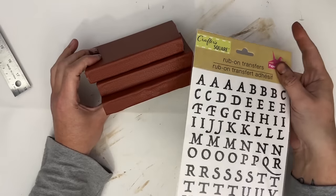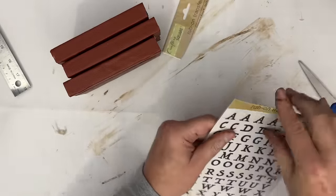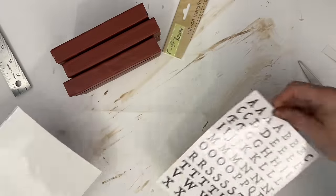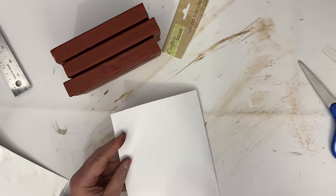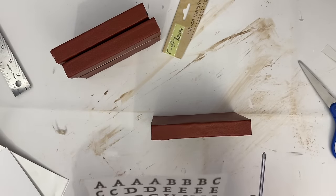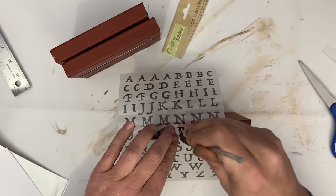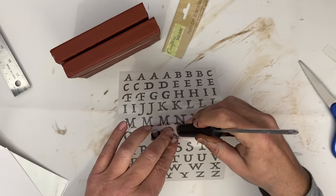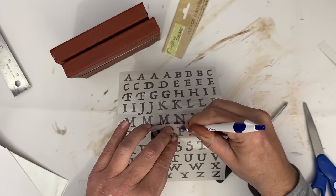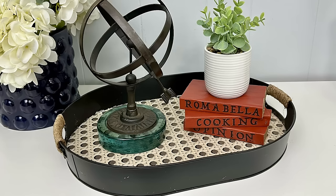I decided I needed to give my books some titles. I have rub-on transfers from Dollar Tree and I chose to use the letter transfers. I took the entire packaging out and decided what I'd call each book, then did the rub-on transfers letter by letter per book. If you lean a little while applying, some other letters come off — but having to scrape off letters actually gave the books an aged look, which worked out really cool. Here's what the books look like stacked on the tray.